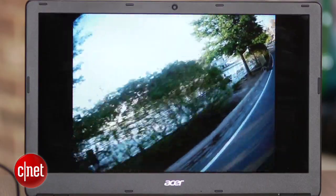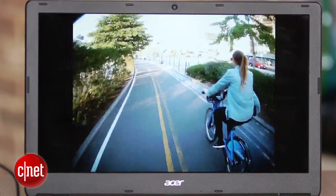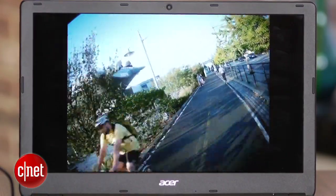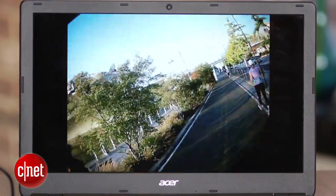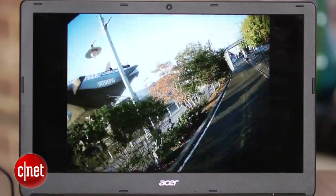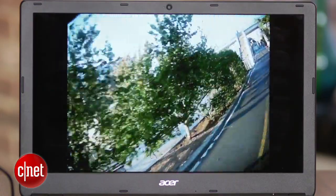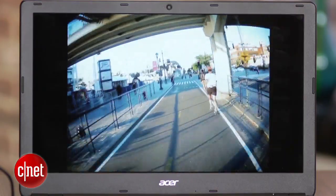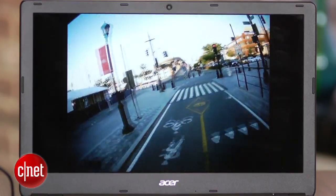Nothing you'd want to look too closely at, but passable for viewing on mobile devices at small sizes. It's not great in low light, so you'll definitely want to have as much light as possible. And quite possibly keep your head tilted to the left, as all of my video was slightly slanted down to the right.